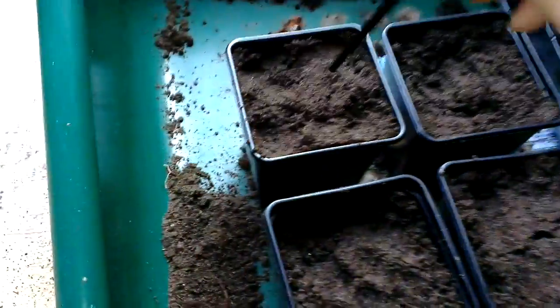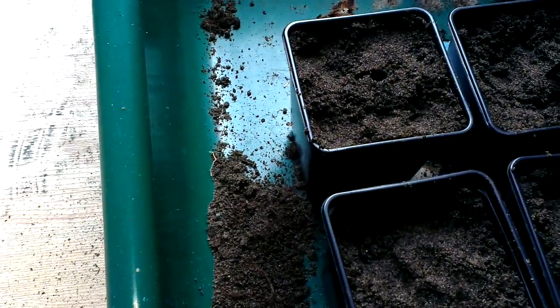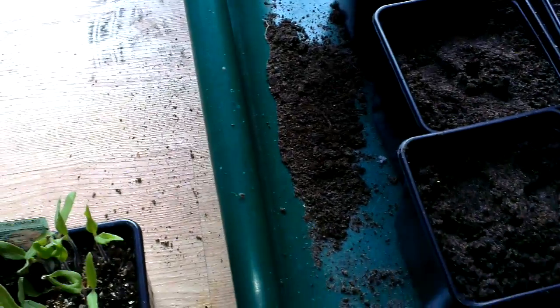What I'm going to do is: I've filled up these 9cm square pots and I'm going to put a little hole in the middle. I've just used a paintbrush, but you could use a pencil — just put a little one in there like that.